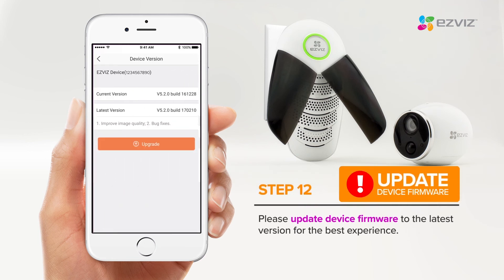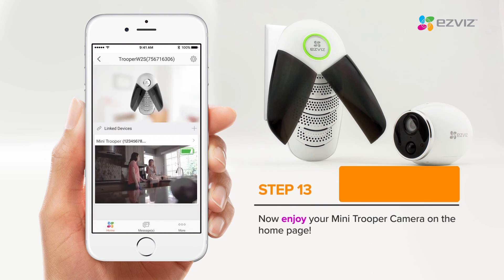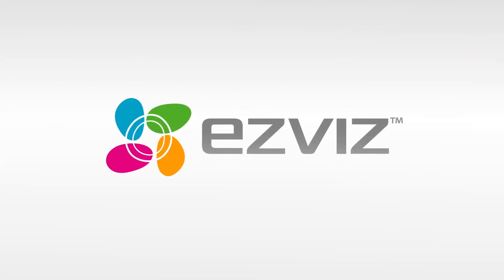For the best experience, please make sure to update your firmware to the latest version. Enjoy using your wire-free Mini Trooper and thanks again for being a part of the EasyViz family.